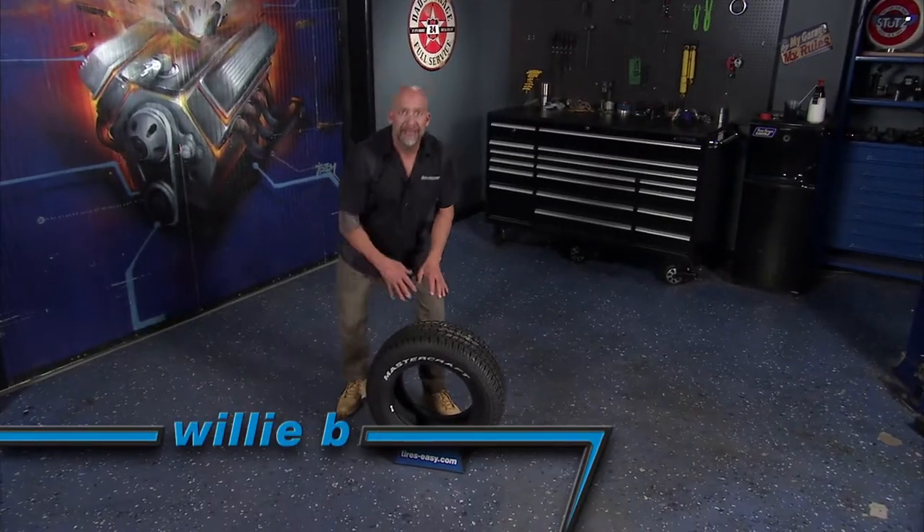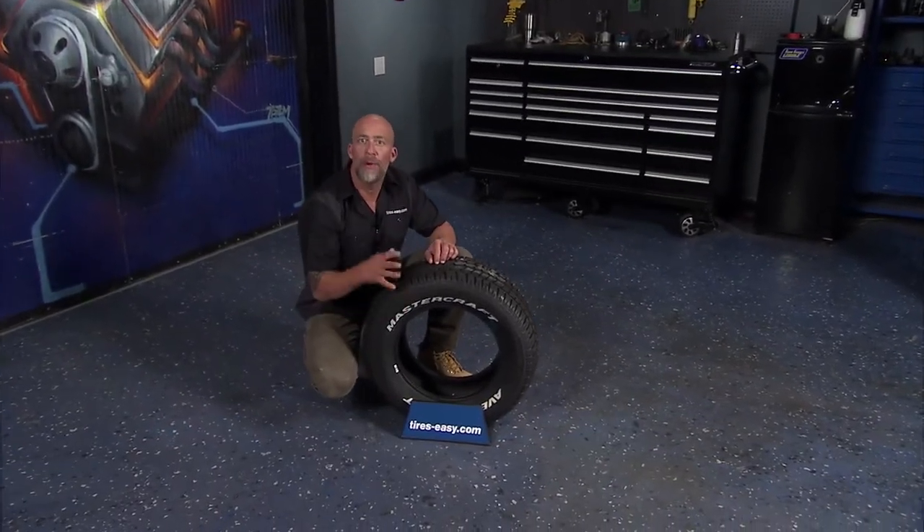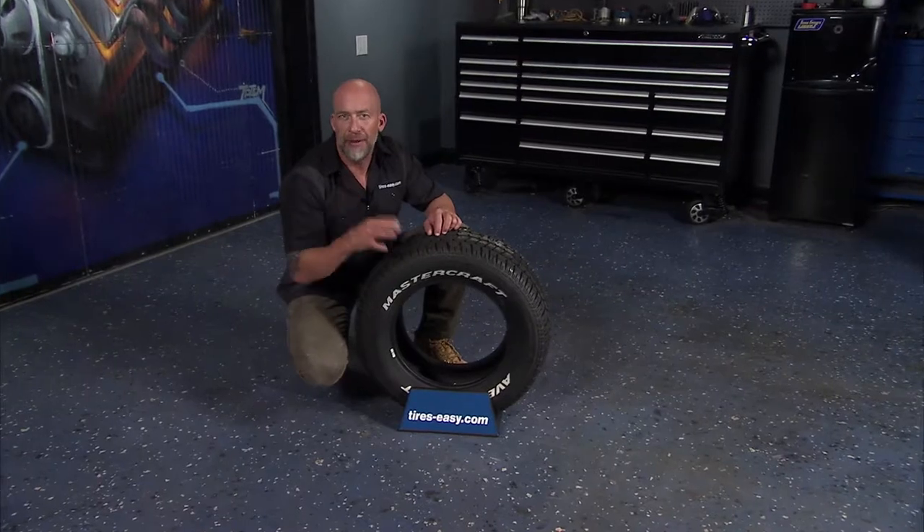The Mastercraft Avenger GT is a cosmetic performance radial tire. It's available in black sidewall or raised white lettering for that old muscle car styling.